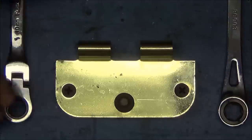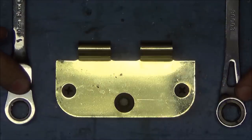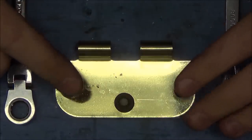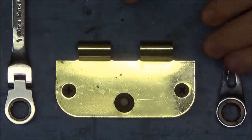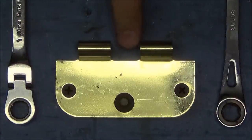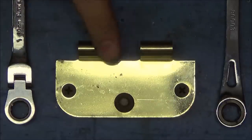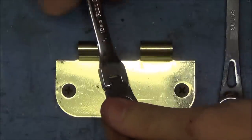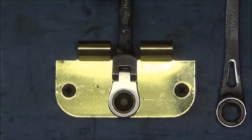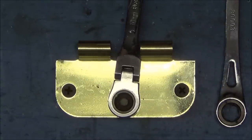To demonstrate the extremely low swing arc, I have the SK as well as a standard flex-head GearWrench here. I'm using one of those hinges from the last demonstration, and the nice thing is there's a very small space between the two actual hinges that a pin goes through — this gives a very good representation of a tight area in a vehicle. If we take the GearWrench and slip it on to the fastener, you can see if we move left to right there's absolutely zero engagement.